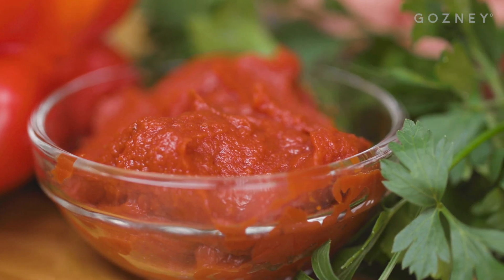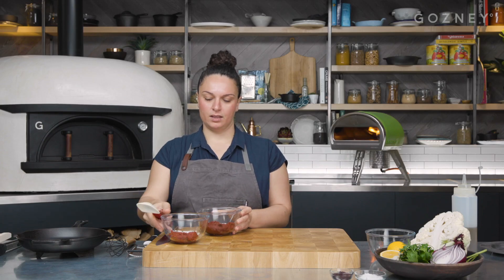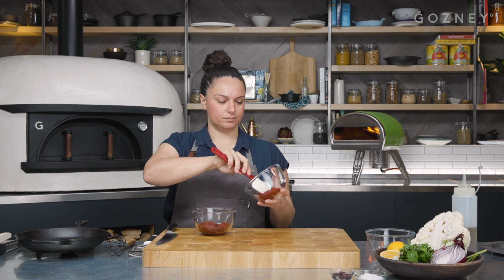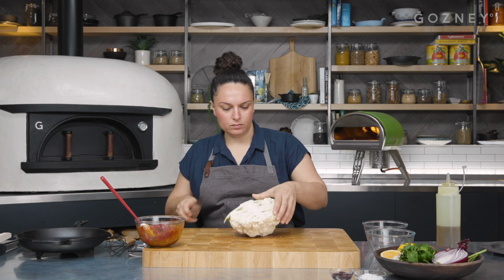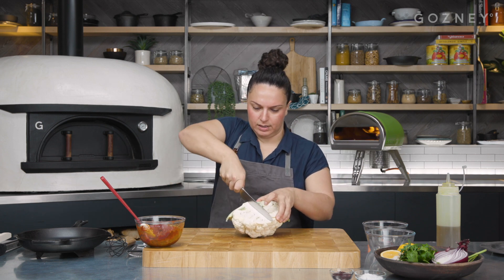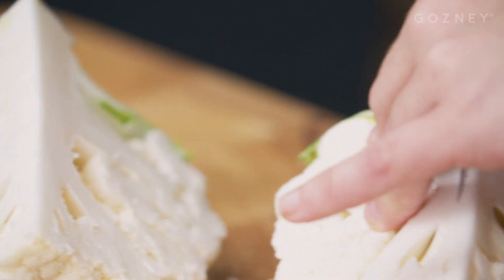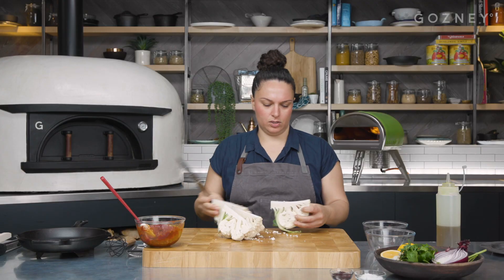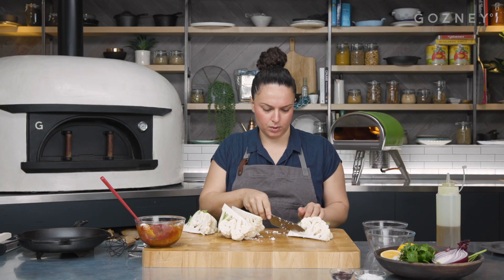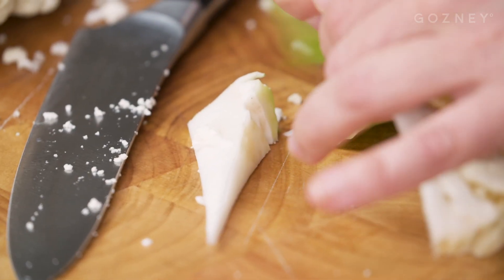First thing we're going to do is make the rub. Hot and mild version of pepper paste — it looks exactly like tomato paste. They're just sun-dried peppers from the southeastern part of Turkey. We'll mix that up with a little bit of olive oil. Take the cauliflower and cut it into nice big wedges or steaks. We're going to roast it whole so you get a kind of nice meaty texture. Cut the wedge leaving the stalk on, but just remove enough so it still holds together.